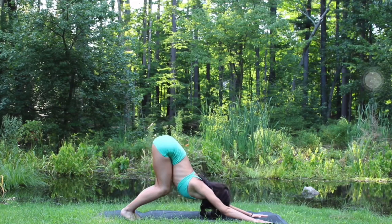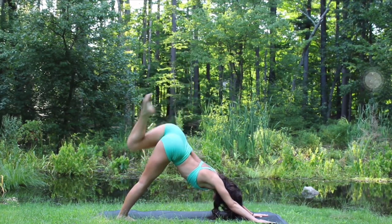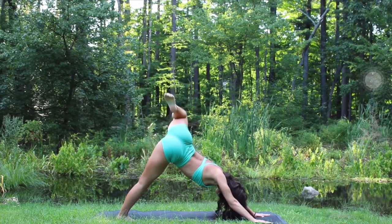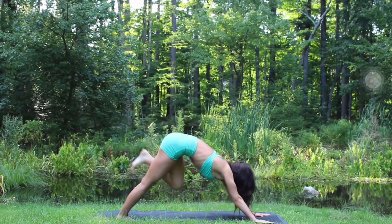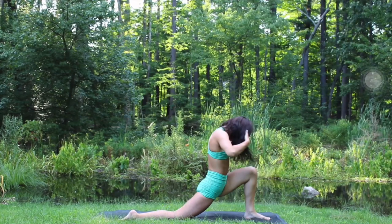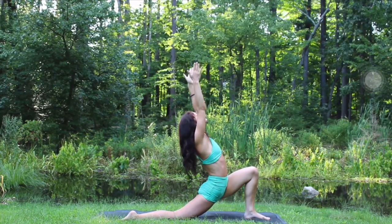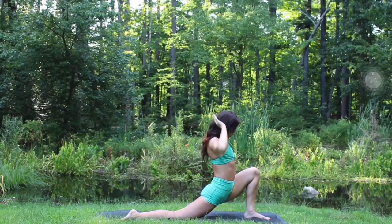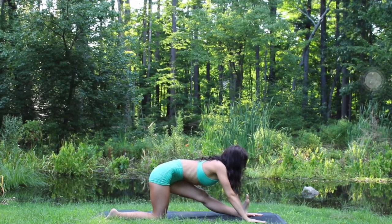Inhale, exhale, hips press back, inhale left leg extends up, make circles with the knee, breathe deeply. Inhale extend, exhale left knee to nose, plant that left foot down, exhale right knee down to the mat.